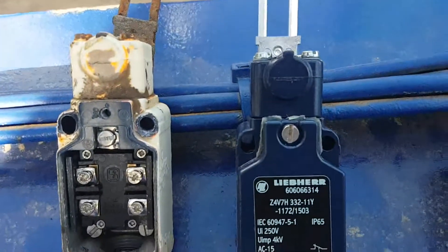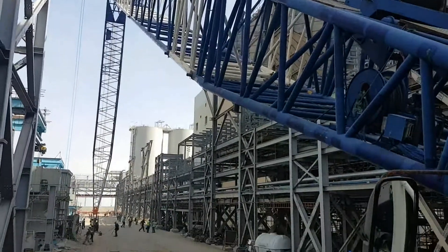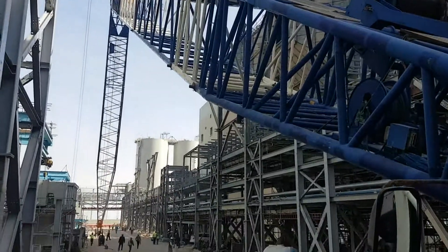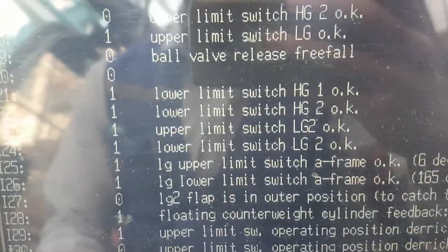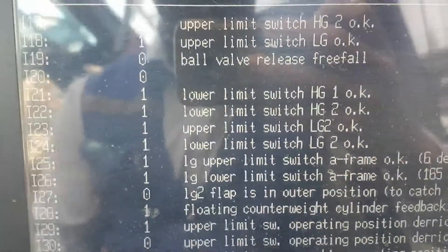Make it in the opposite position. After changing the limit switch, the error is gone. Everything looks okay. We are lifting up the boom to check whether this is working or not. After the limit switch change, you can see upper limit switch LG2 is in the ON condition. Everything will be fine.